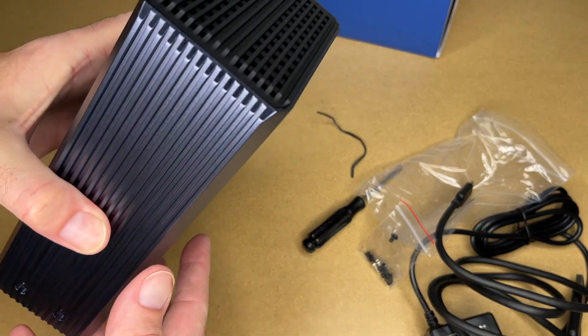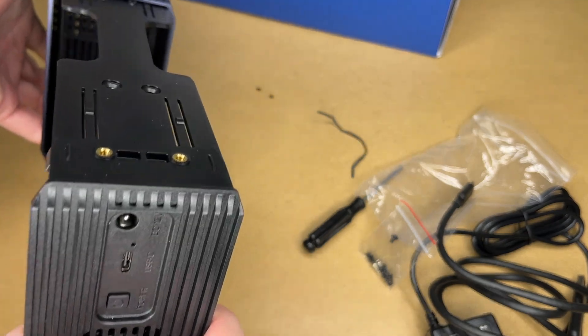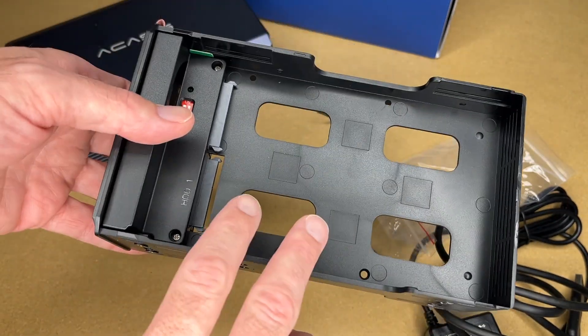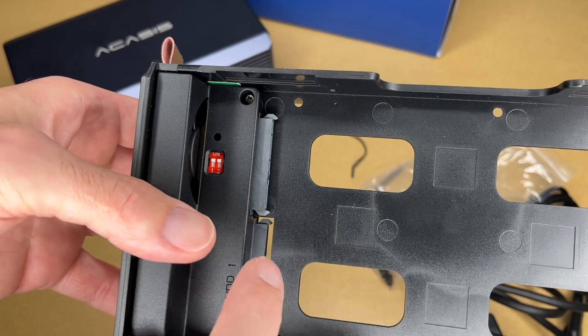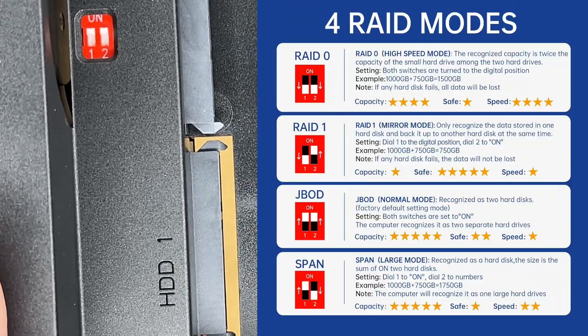Here we have screws. Let's get this open — it looks like it slides open; there's a little tab here. The drives will get mounted on either side, and then we have some DIP switches here. I'll put a graphic up on the screen — we have four different modes.